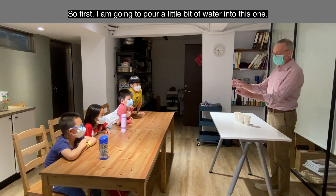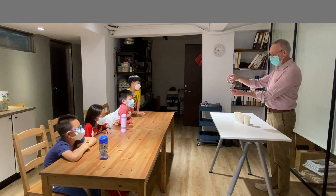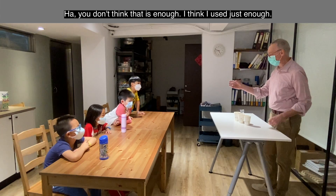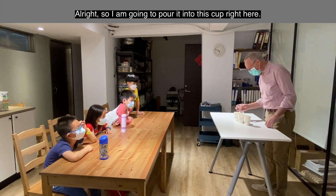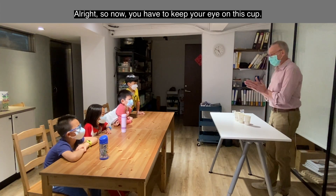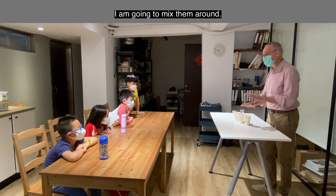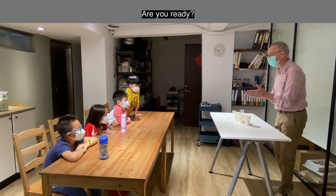All right, so first I'm going to pour a little bit of water into this one — watch, here goes the water. You think that's enough to get my head wet? No, I think I'll use this amount. I'm going to pour it into this cup right here. Everybody watching this cup right here — there it goes. Now you have to keep your eye on this cup, and I'm going to mix them around. Are you ready?